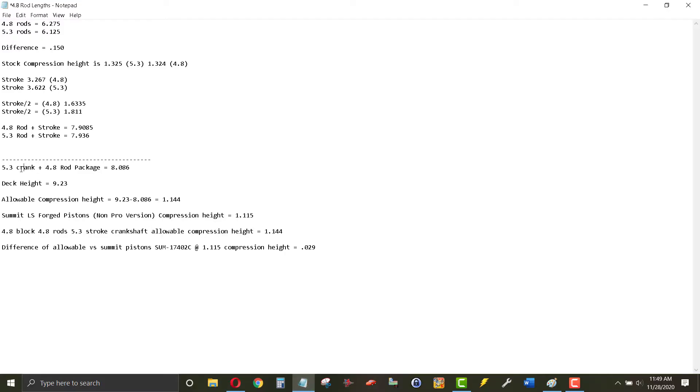So how do we figure out the actual required compression height? Take the 5.3 crank and the 4.8 rod package — add the full rod length and then half the crankshaft throw — and you come up with 8.086 inches. The deck height on an LS block is 9.230. Subtract the 8.806 rod/crank package from the 9.230 deck height and you get a required compression height of 1.144 inches. The Summit LS forged pistons I picked up had a compression height of 1.115.